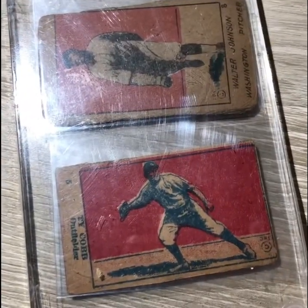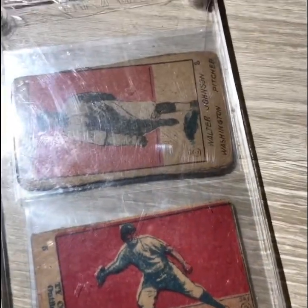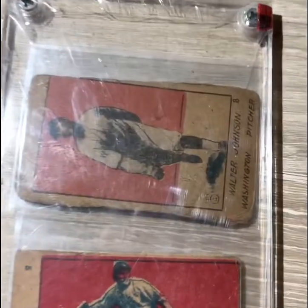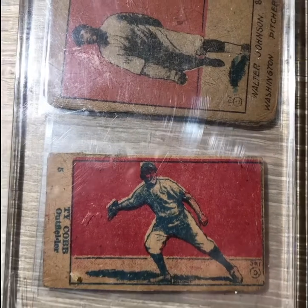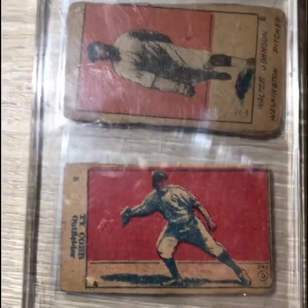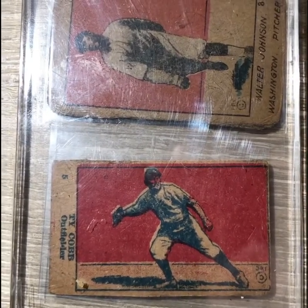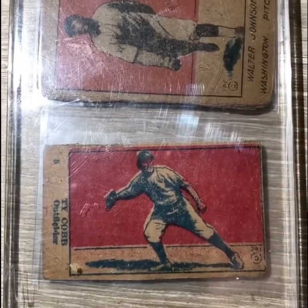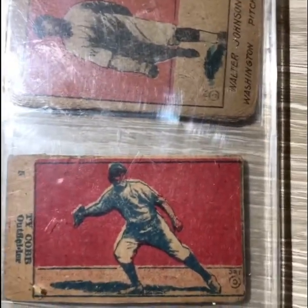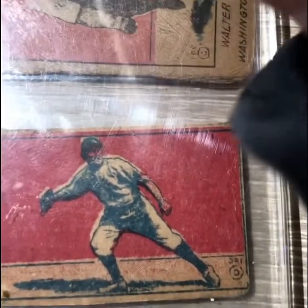I've got a couple of cards that I got off Facebook — these are W516 strip cards. We've got a Ty Cobb and a Walter Johnson. These came in a screw-down holder. The image I was sent was of two cards in a screw-down, and normally that is a pretty good sign that we've got a couple of fakes on our hands, but I took a shot on these. They looked pretty authentic, and I just got these today, so we're going to take a look.